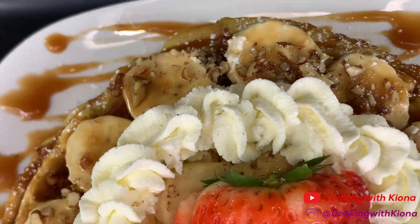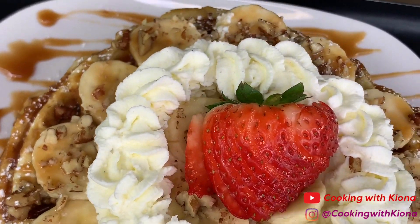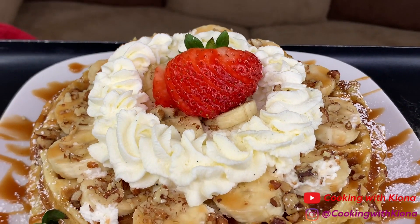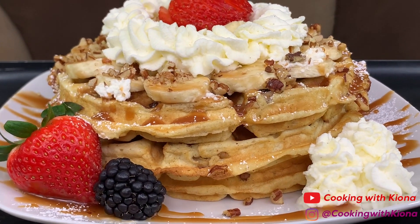Hey everyone! Today I'll be teaching you how to make these delicious butter pecan waffles with a sweet caramel sauce. These waffles are so delicious — I should have put pecans in waffles a long time ago. So let's get started with the video.